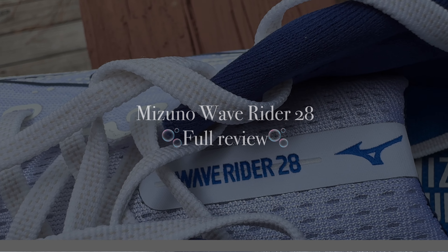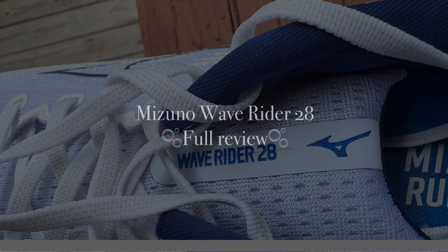Welcome back to the channel. In today's video we are looking at the latest update to Mizuno's wildly popular Wave Rider — this is the Wave Rider 28. I know this shoe isn't going to be for everyone, but there's a lot of people that just love the Wave Rider and I've run in several iterations. Right off the bat, this is my favorite Wave Rider yet for one key feature that they've added.